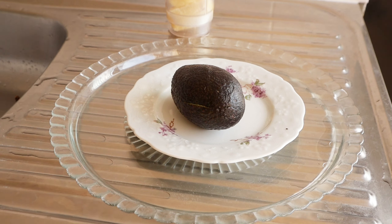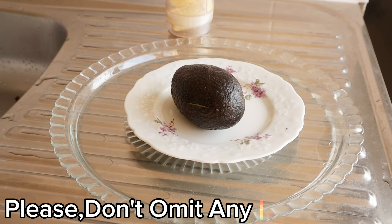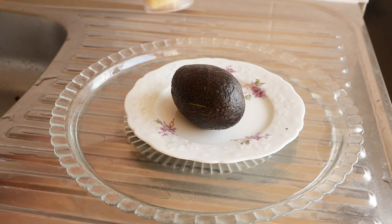Combining these ingredients actually complements each other. You want to try as much as possible not to omit any of these ingredients. This is my second ingredient listing.